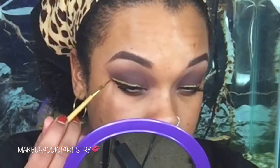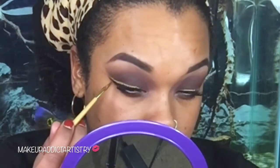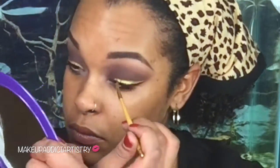If you guys try this out, definitely tag me — I would love to see how it looks on you. After using the black liner I really wanted to intensify the gold, so I went back over it and made it thicker.